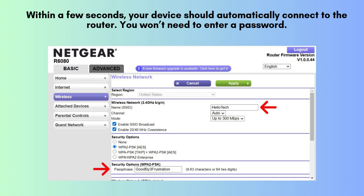In just a few seconds, your device should automatically establish a connection with the Anel router. Thanks to the WPS feature, there's no need to manually enter any Wi-Fi password. The process is fast, secure, and completely hassle-free for seamless connectivity.